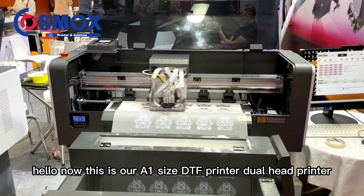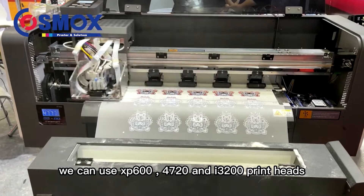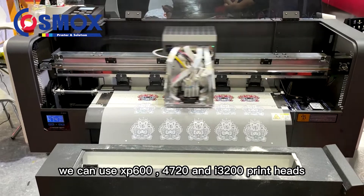Hello. This is our A1 size DPF printer — a dual head printer. We can use XP64720 and I3200 printer heads.